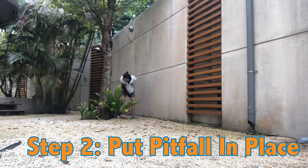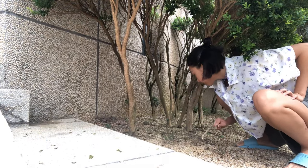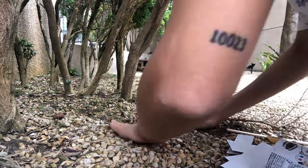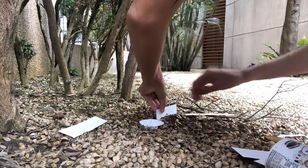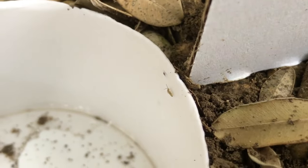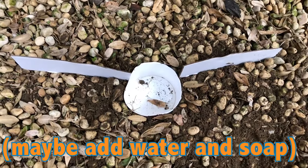Step two: decide on where you want to look for bugs. If you have access to a garden or yard, that's perfect. First, dig a hole in the spot you want to put your cup in. Make sure that the cup's rim matches the top of the hole when you put it in, and patch up the sides so that there's no space between the soil and the cup. Next, place your cardboard pieces around the cup — these are going to help direct more insects in; two should probably be enough. I recommend adding some water and soap into the cup to make sure that the bugs won't leave before you get to check on them.